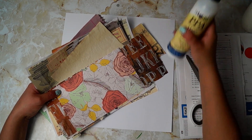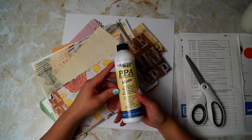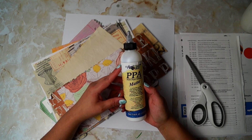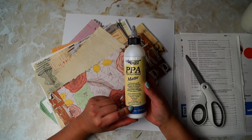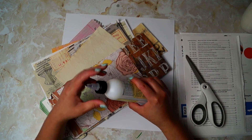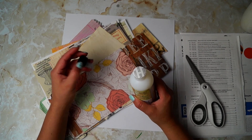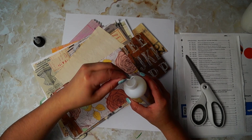I've got this glue here that I just picked up like a week ago. I haven't used it yet - the PPA Matte Perfect Paper Adhesive. Apparently it's an acrylic adhesive. It says it'll bond fabric and paper together, which is neat. I have yet to open it, so it has that protected seal on it. Oh, that was easy - it just pops right open.